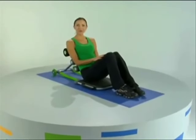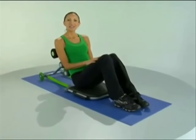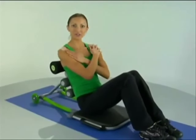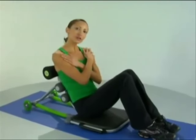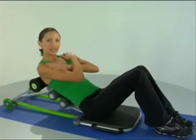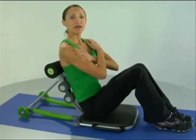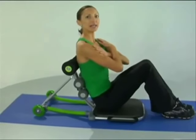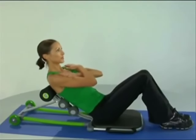Hello and welcome to the Total Core Basic Workout. To begin, let's get started with our hands crisscross over our shoulders and we'll start with just our basic crunch, coming all the way down and all the way up, making sure to engage our belly button in towards our spine all the way through the movement.